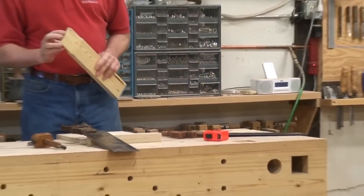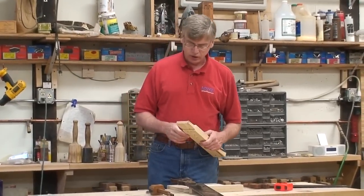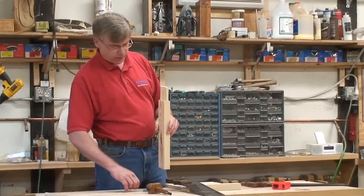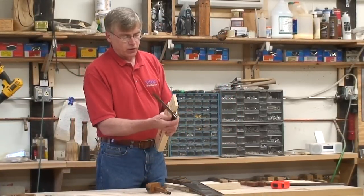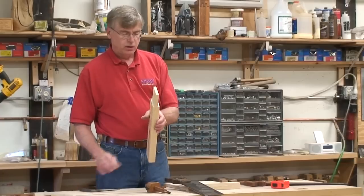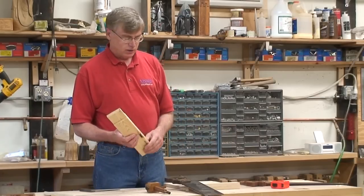I will have special devices for the judges to use to test — to check for square on your shoulders and also for how accurate you are in thickness. I wasn't very accurate on that one, but that's life.